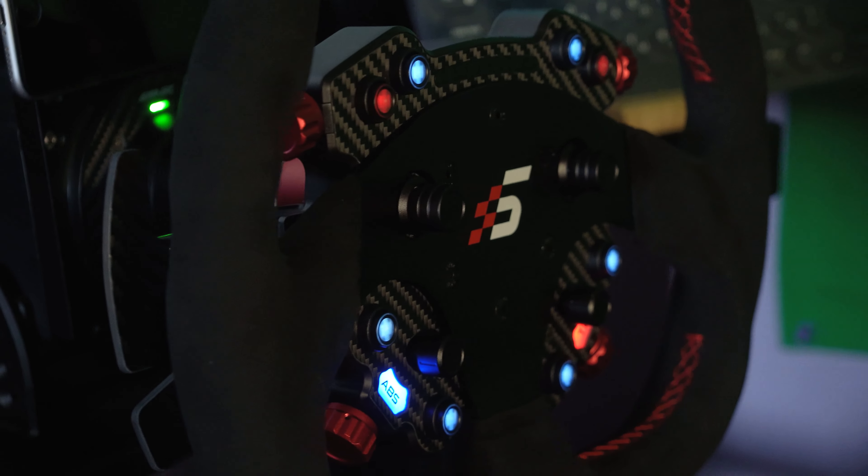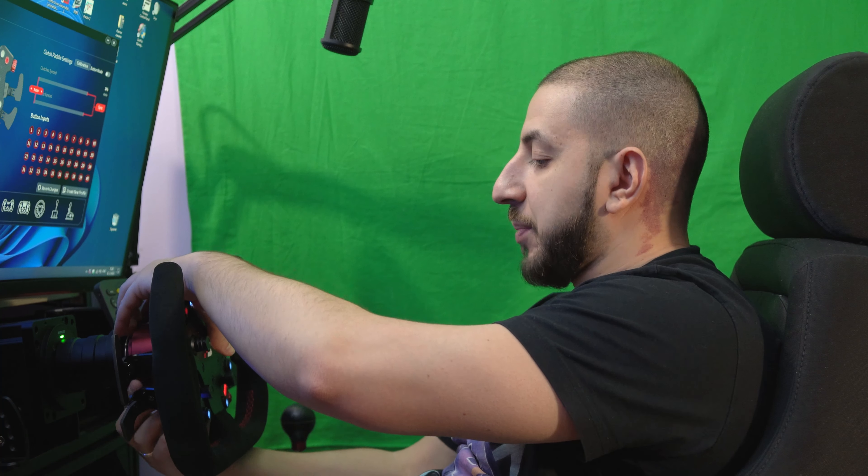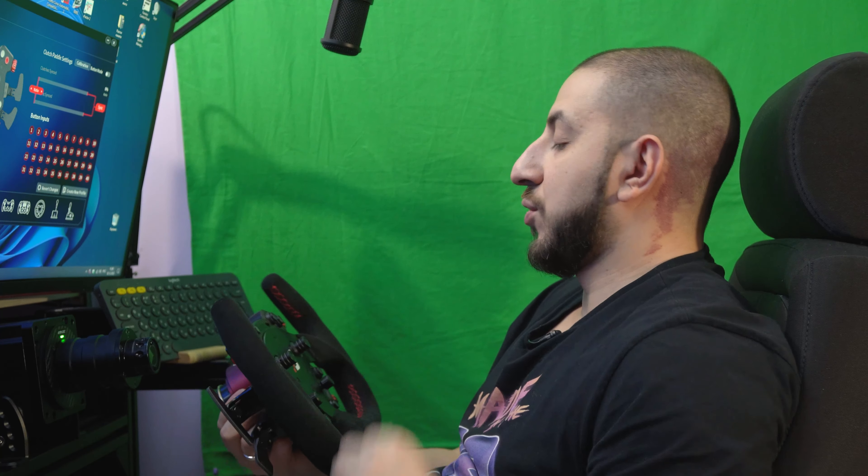Hello everyone! Today we will look at a very interesting wheel from C-Magic, called the GTC.